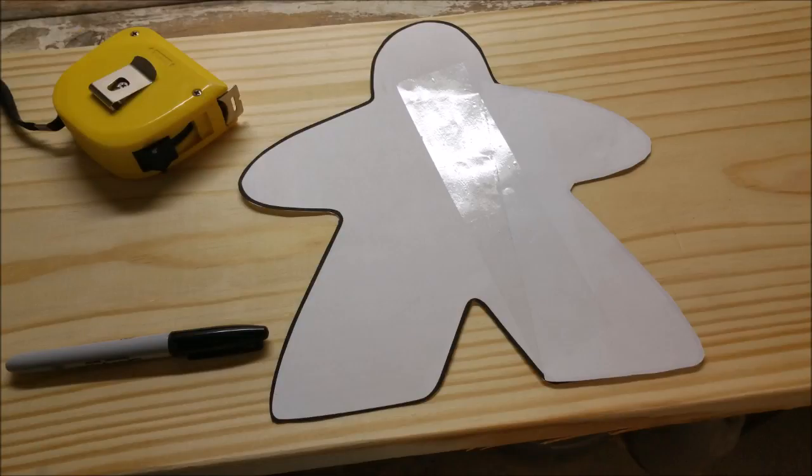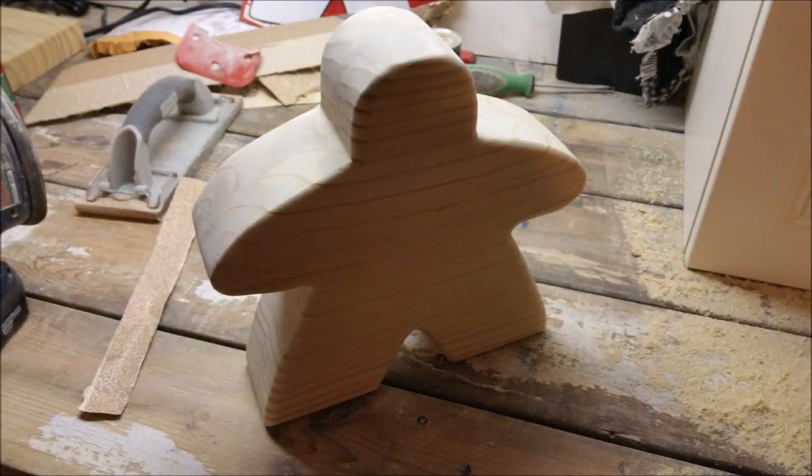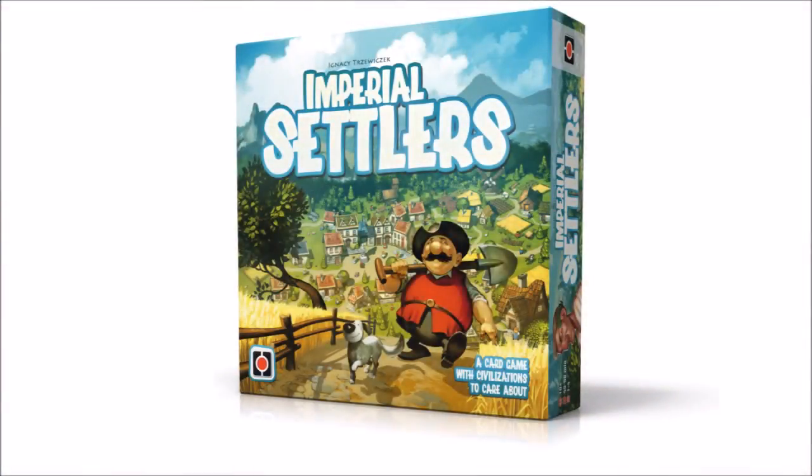Recently I had a friend ask me to make him an oversized meeple out of wood. Normally these are about 1.5 cm or 5 inches of an inch tall, and here they're about 10 inches tall or 25 cm. I had a lot of fun on that project, so I thought I would try with one of my favorite games, Imperial Settlers.